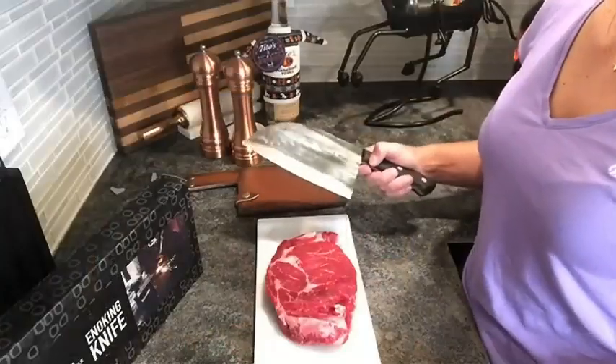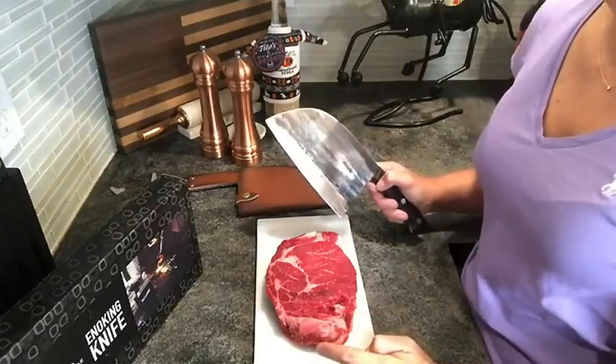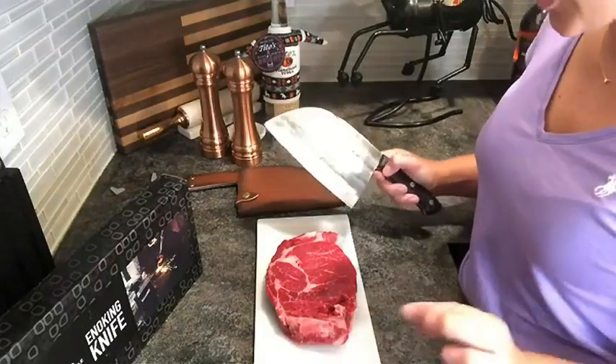All right, let's take a look at it in action. We're going to trim off some of the fatty pieces, and I've got a little bit of bone over here on my steak before we cook it. So let's go ahead and get to work on that.